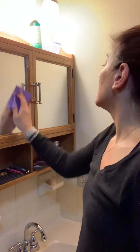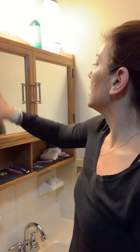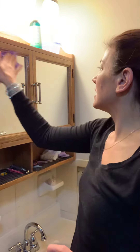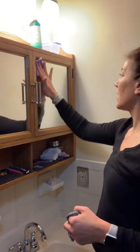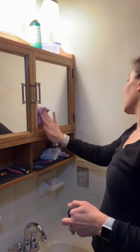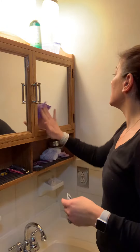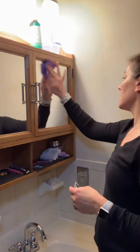You can use these two cloths to clean about 85 to 90 percent of your home. You get a streak-free shine — the Envirocloth takes all the grime off and the window cloth polishes.